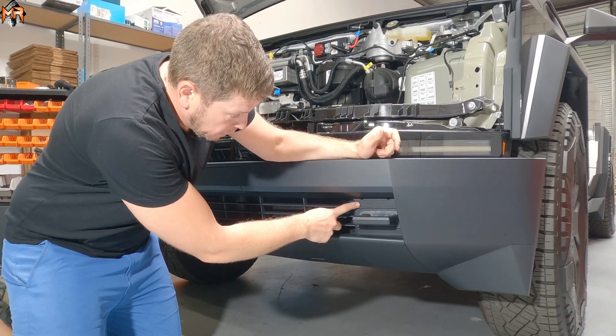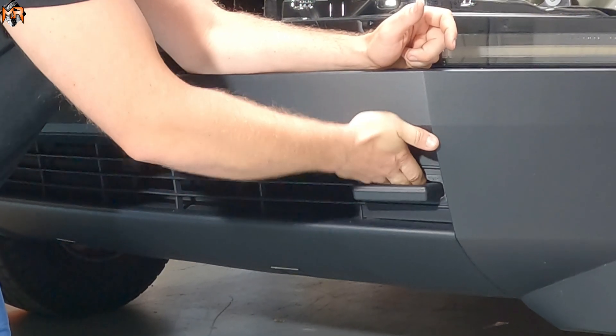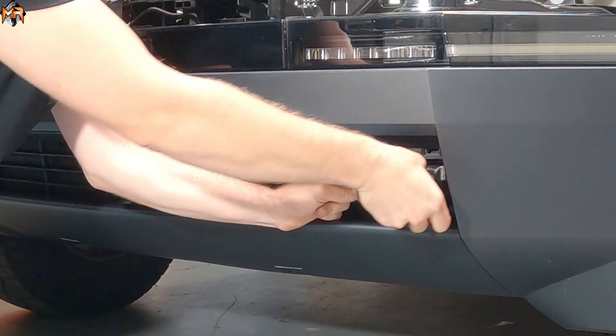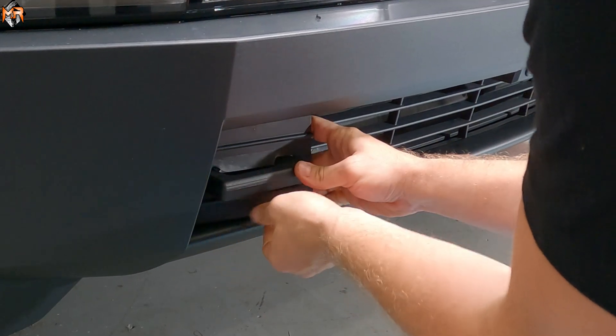Now we're going to remove the factory plastic covers. I'm just going to grab it where the inside of the hook is and kind of wiggle it upwards and forwards. They're just held on clips, so it should be fairly easy to get out. Just unclip everything and get it out of the way.